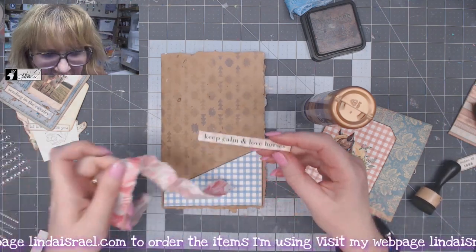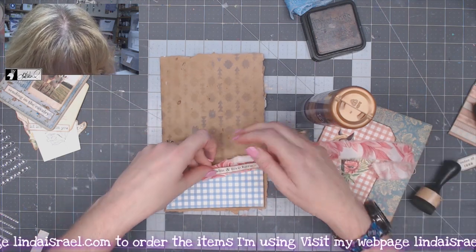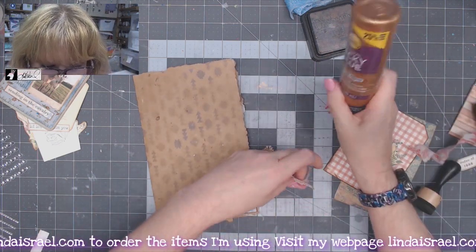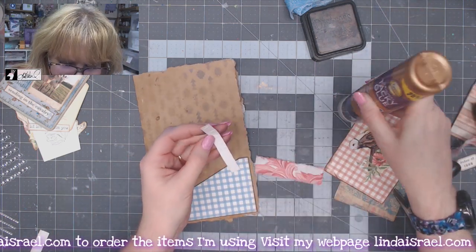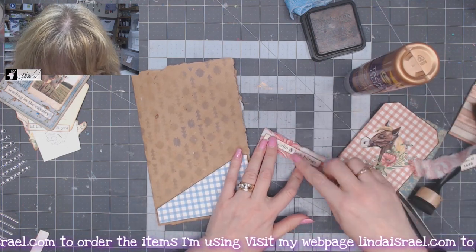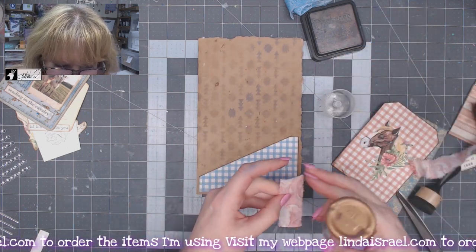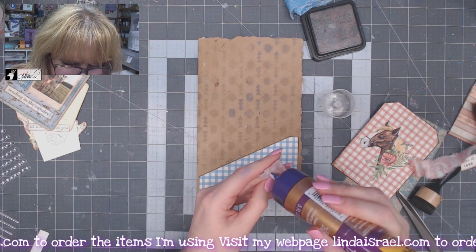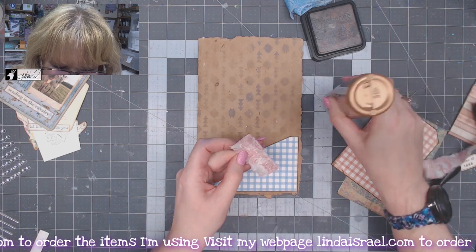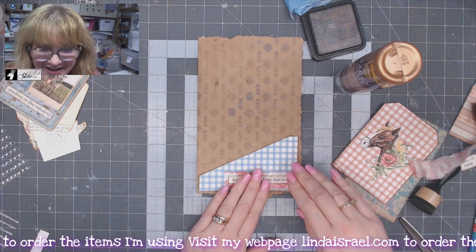I've got "Keep Calm and Love Horses" and a little piece of fabric. I'll line this up over the fabric, cut a length of it, and glue these together. The horse kit is called Bridal Farms by Calico Collage. She was asking me for some ideas for themes, and I said I think you should do a horse farm or horse ranch, gave her some suggestions, and she made this kit. I really like it — I think it's kind of pretty.